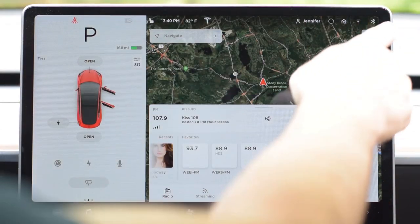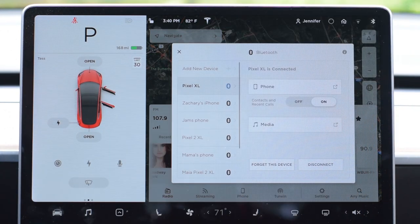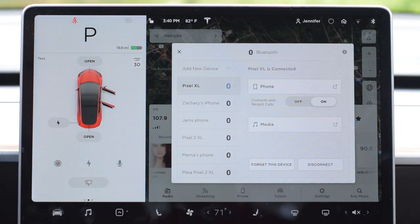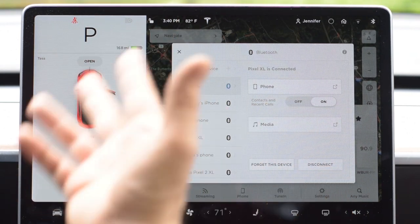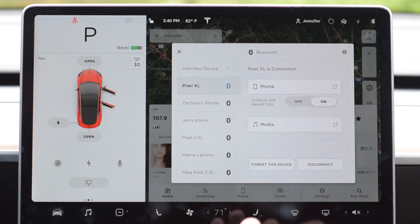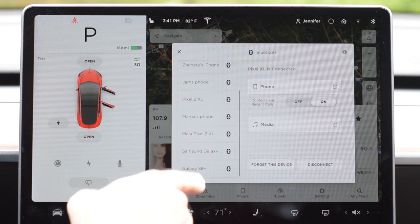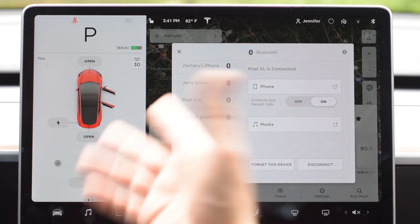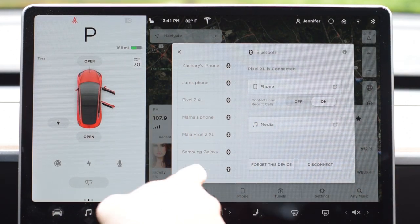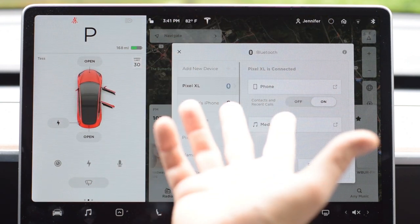The Bluetooth button is right up here in the right corner — hit it and it'll open up the Bluetooth menu. On here you might see a bunch of phones already if other people have linked to your car, or you might see none. Sometimes phones aren't named very clearly, like 'Samsung Galaxy,' but others like 'Zachary's iPhone' make it obvious which one is yours.